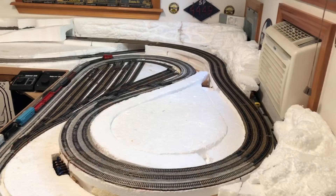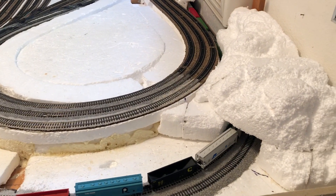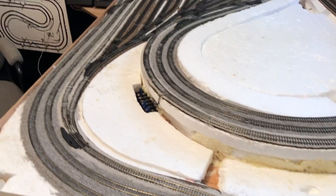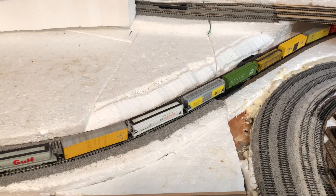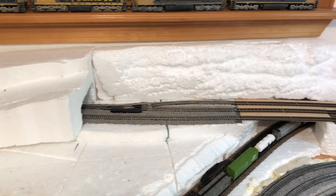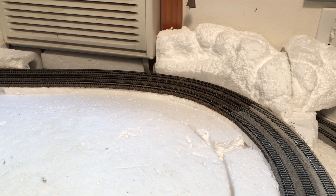Okay, welcome back. So this is what I've got so far — the ballast is all down. I think in update number seven I hadn't glued this down, and in update number eight I did a time-lapse from the crossover all the way up the hill to the passing track. I ran out of this mainline ballast so I can't finish the top part of the loop, which is fine — I've got to go to the hobby store and get more.